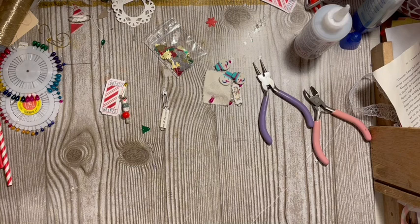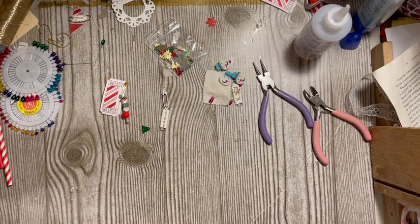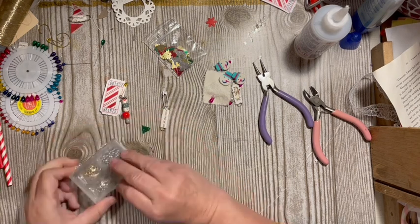My jump rings should be right here when I open the drawer — they have jumped ship. Here are some — that's a different package of them.